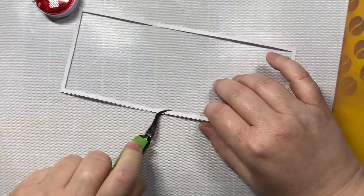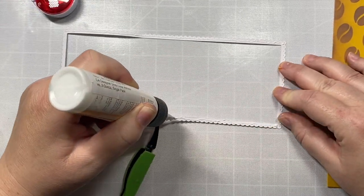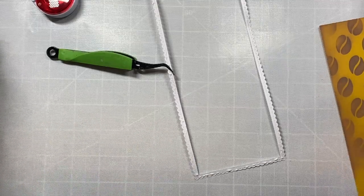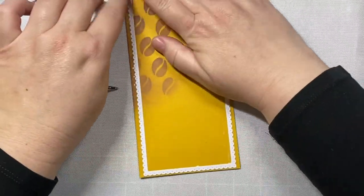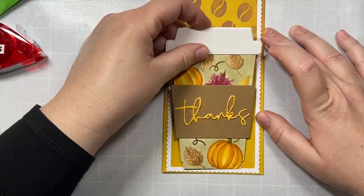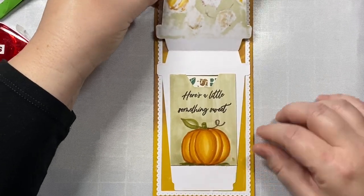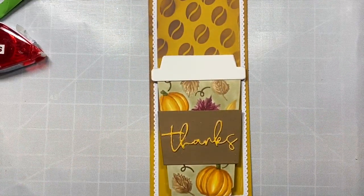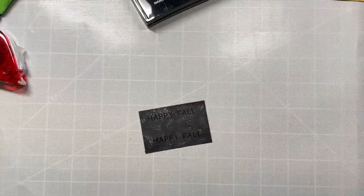Now we can start putting together our entire card. I'm taking the slimline frame cut out using Honey Bee Stamps' new slimline die set, applying a thin layer of glue and placing it right on top of our slimline card base — four inches by eight and a half inches. Then I attach the coffee cup on top using tape runner. You can see how the card works: you lift up the flap of the coffee cup and inside is that great little pocket with the gift card. I added a Starbucks gift card because it goes along so well with the pumpkin spice latte theme.